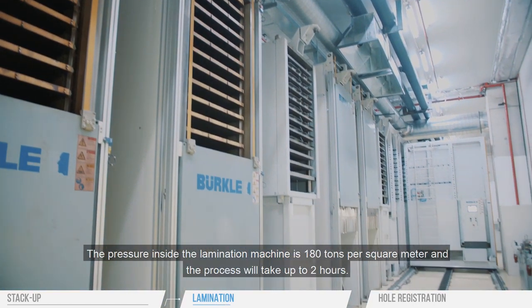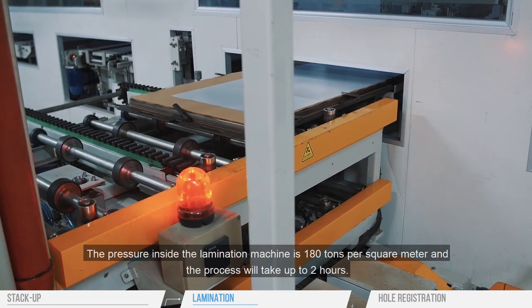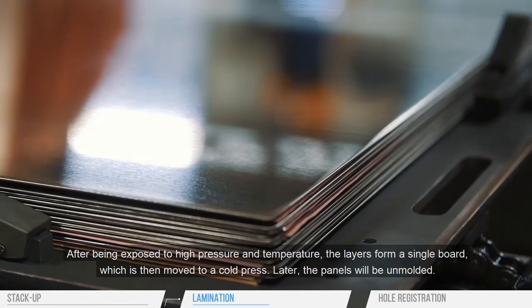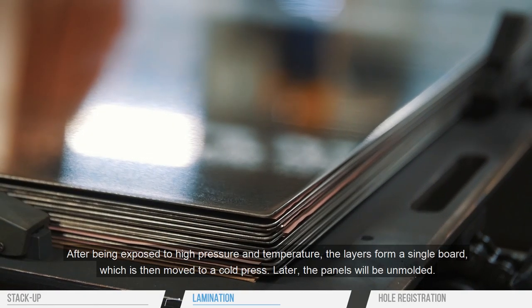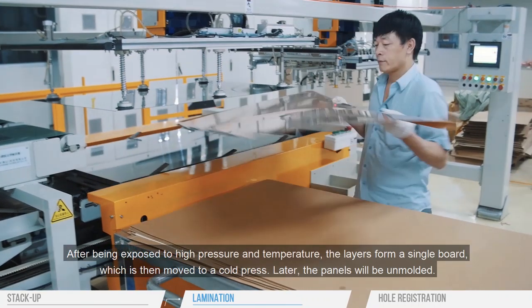The pressure inside the lamination machine is 180 tons per square meter, and the process will take up to two hours. After being exposed to high pressure and temperature, the layers form a single board, which is then moved to a cold press.